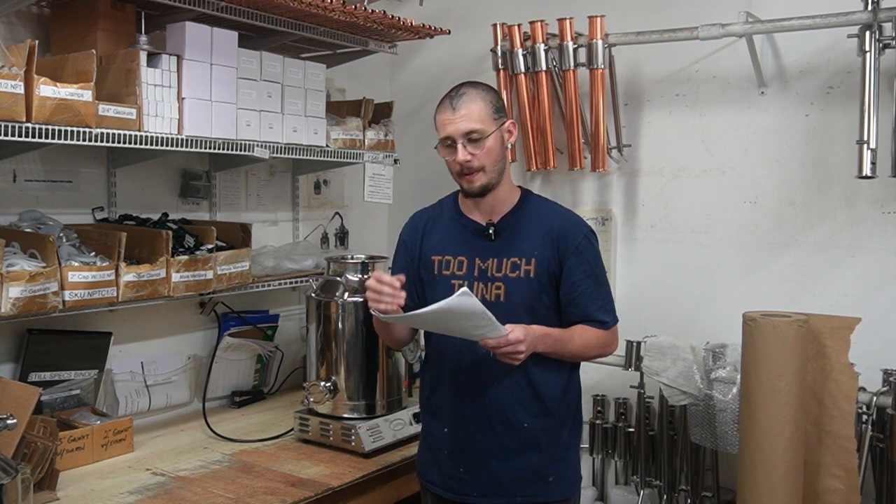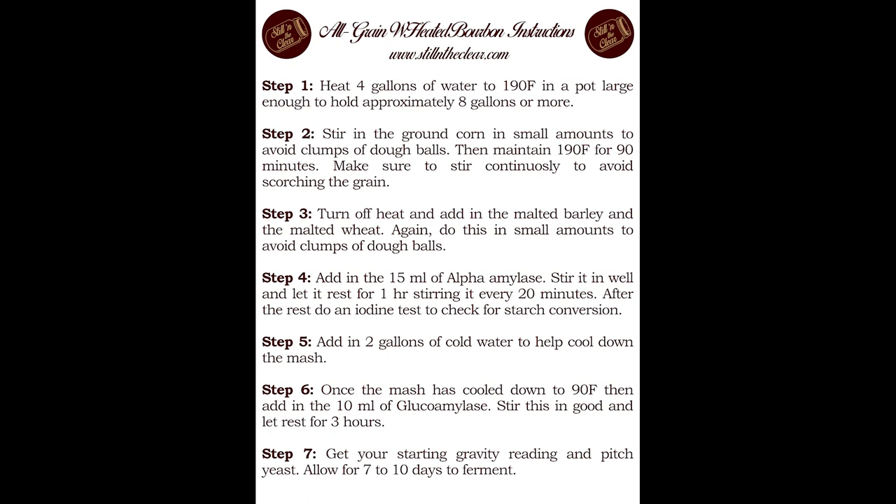Here's the instructions list. Step one: heat four gallons of water to 190°F — you'll want a pot large enough to hold all that water. Step two: stir in the ground corn in small amounts to avoid dough balls, maintain 190°F for an hour and a half, stirring continuously. Step three: turn off the heat, add the malted barley and wheat, again watching out for dough balls, keep stirring. Step four: add in the alpha amylase, stir well, let it sit for one hour stirring every 20 minutes. You can do an iodine test if you have the equipment.